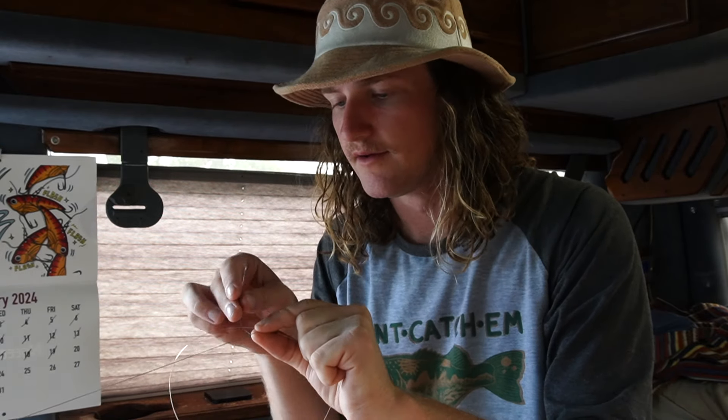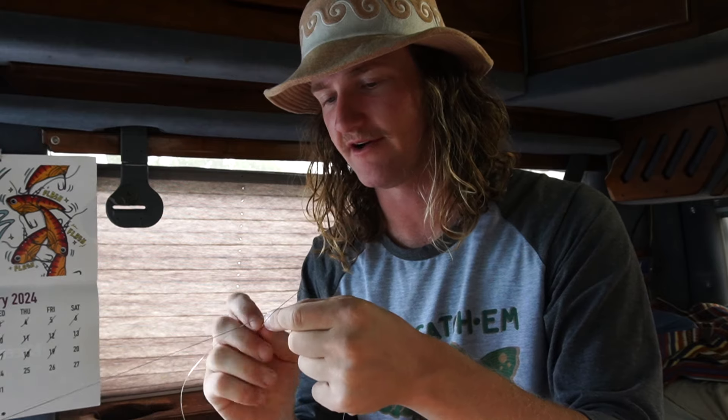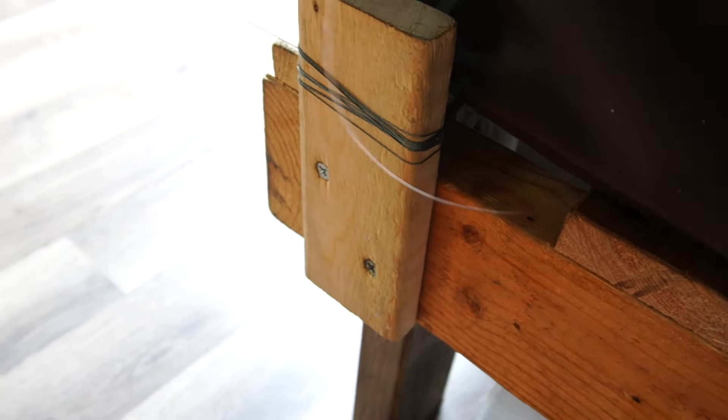I don't know how many wraps to do exactly — I go between 16 and 20, it just looks good. Somebody will probably say that's too many, but it holds. I got some pretty big snook on this earlier so it held fine. Cinching is a little harder — I usually tie it around something to cinch it, do a million wraps around this little post on my bed and pull super hard, because if you don't the braid will practically cut your hand off.